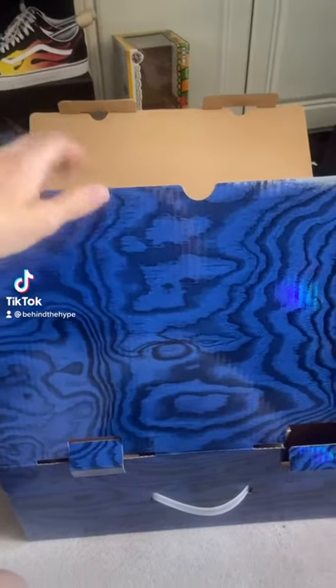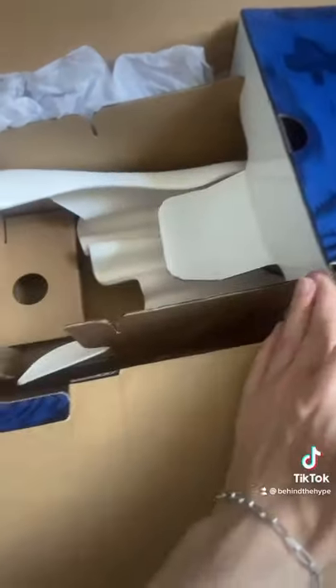Today I'm going to be unboxing the Daniel Arsham IKEA clock. This one is pretty hard to get — there is a resale value to this, and it was only available for a limited time for the IKEA Art Event.